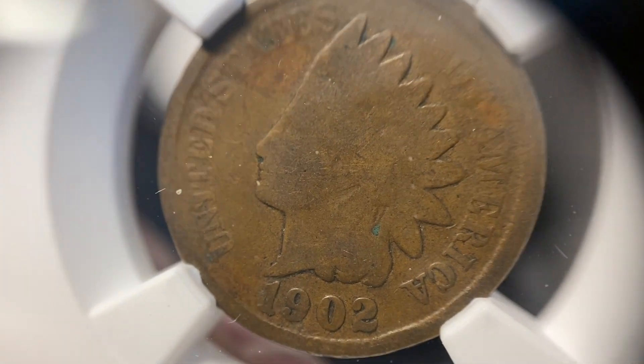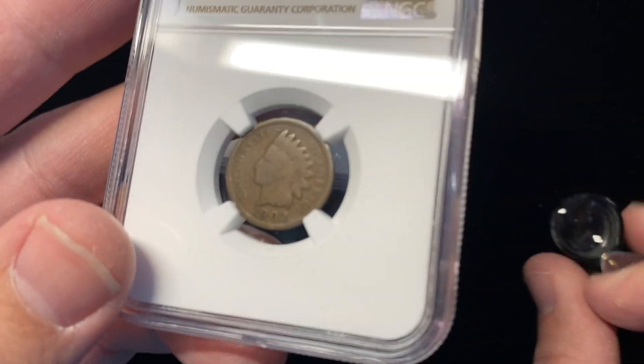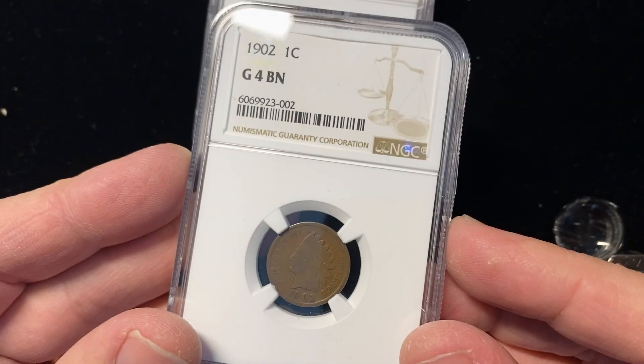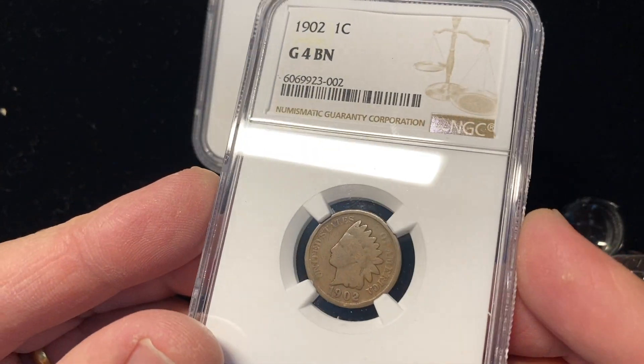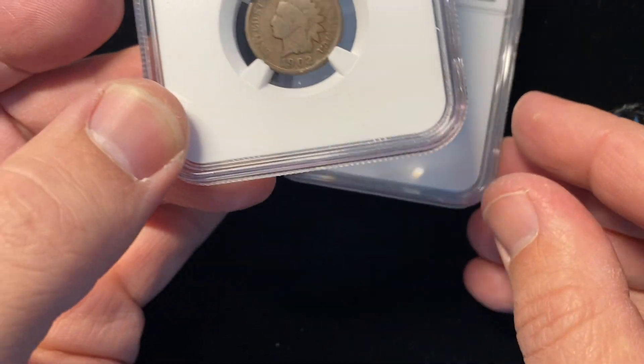This is your beginner grade. We're going for, on this first coin in the series, Good 4. I was one for one, and that's a good start. I should probably stop there, but we'll move on.